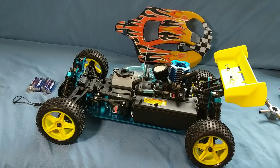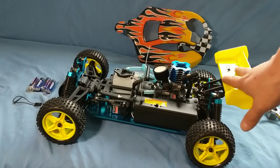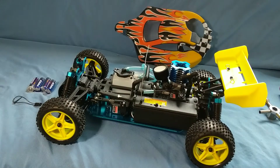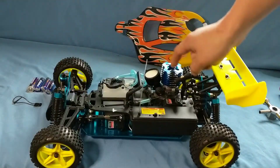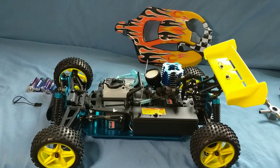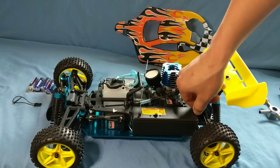I did an unboxing video on this car, which is the HSP 94166, 1/10 scale with the CXP 0.18 engine. Definitely check out that video if you want more details on this Nitro.